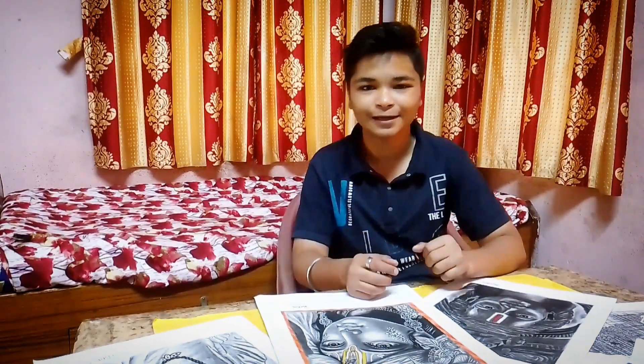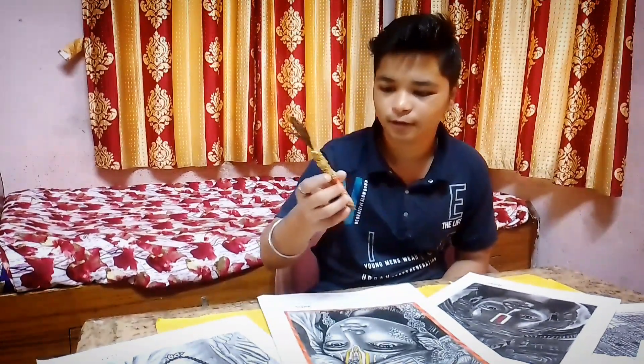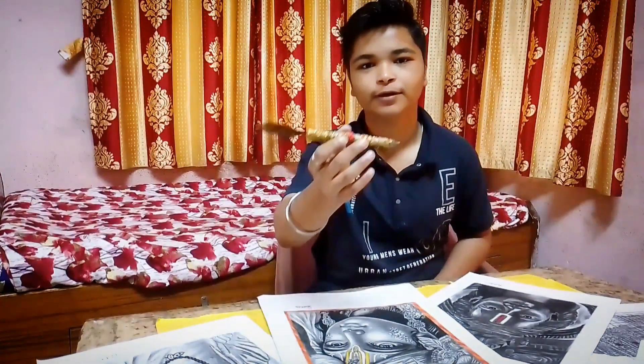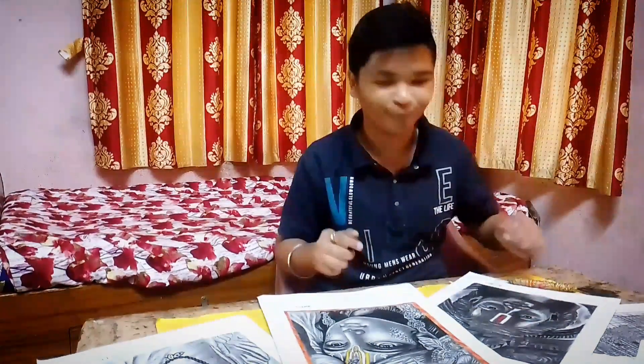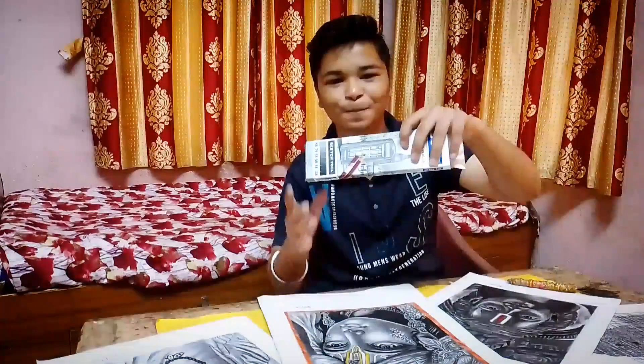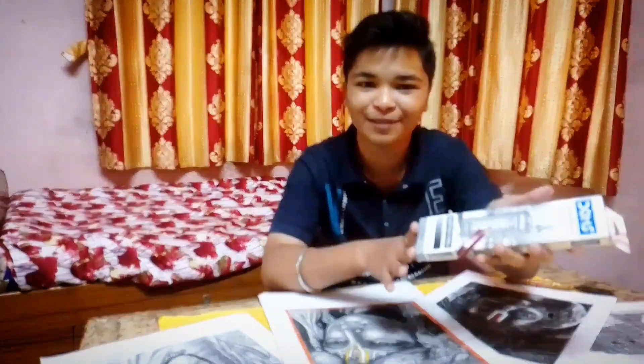I want to show you — I have a magic pencil, and this is the pencil I draw with. The pencil is nothing special, sorry. What am I talking about? I am telling you there is no such thing as a magical pencil. I use this Dom's pencil, which you get in the local market for 50 rupees.